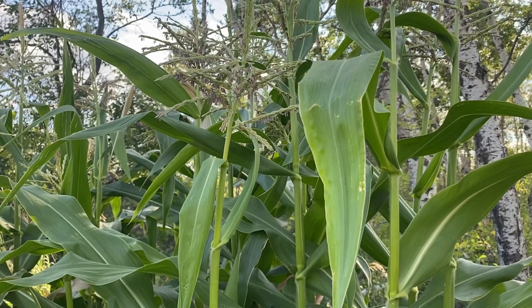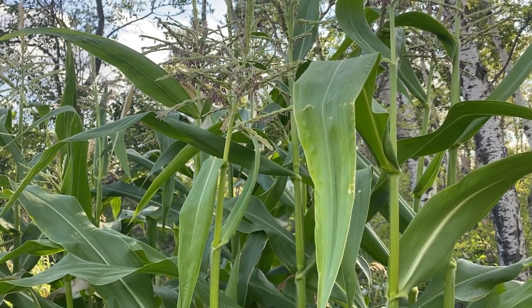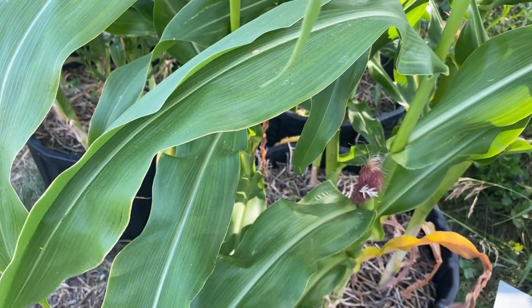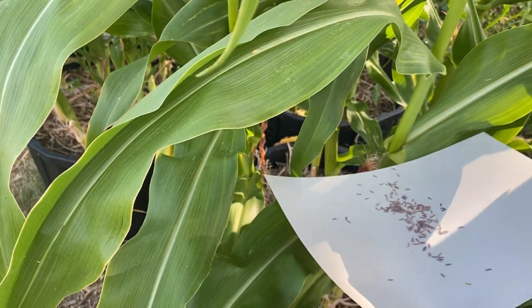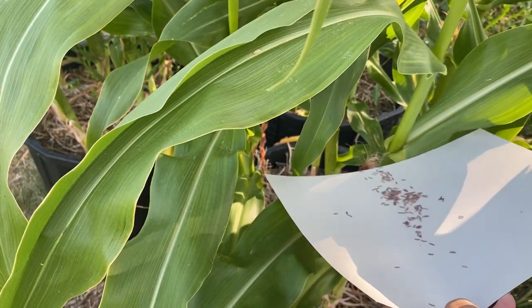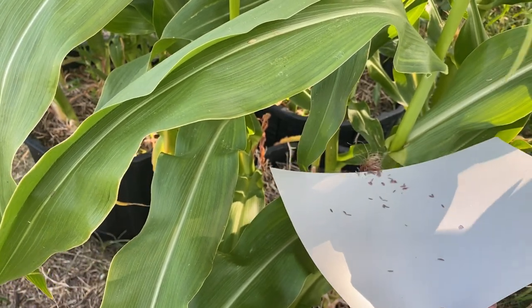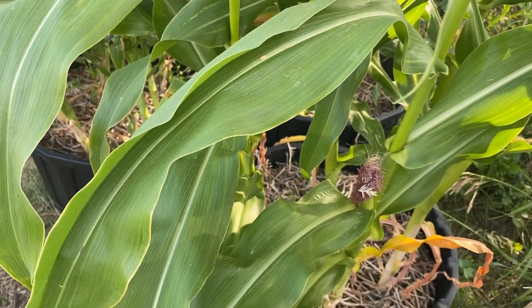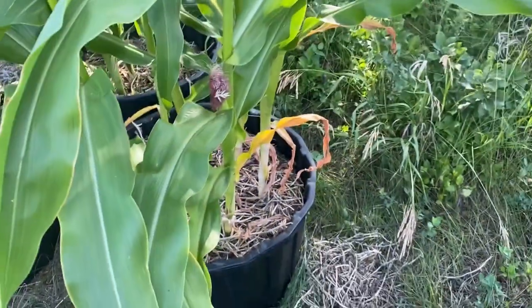From there you just walk around, look for your corn silks. You want to try and catch this within 10 days of these silks showing up and try to make sure you get a nice good pollination going. I'm just going to shake a bunch of these right into the silks and keep doing this all around my corn plant.